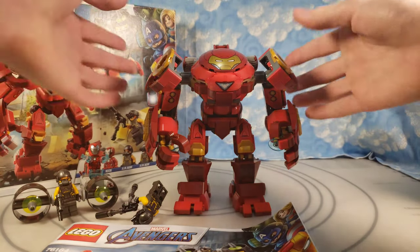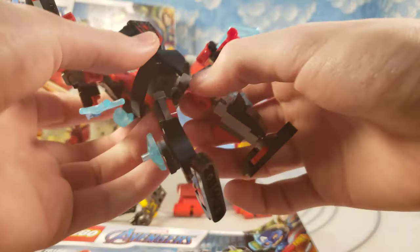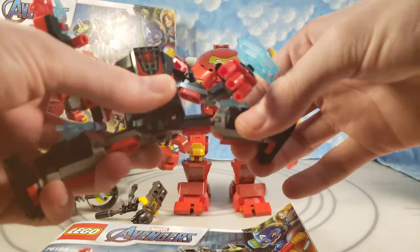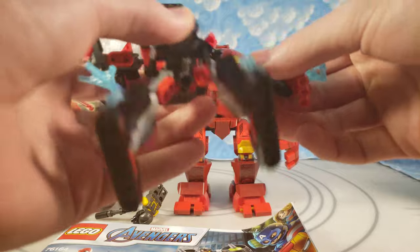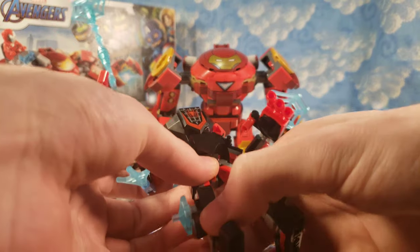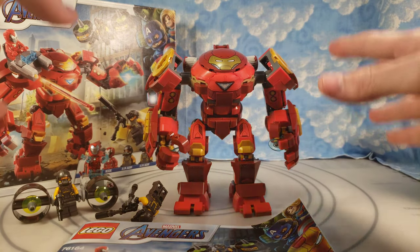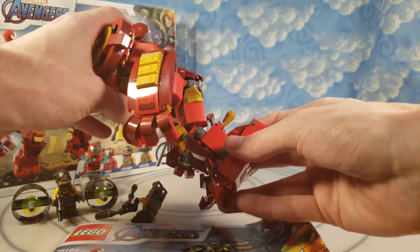This more expensive Hulkbuster mech has less articulation than the cheap Miles Morales mech. The Miles Morales mech has movable hips, movable outward kicks, a split hip, knee joints, ankle joints, elbows that move, wrists that move, and fingers that move — very articulated. Lego has gotten good with their mechs, even though they're giving them to characters that don't need them. But this Hulkbuster right here — it's big and bulky, but it does not have any knee articulation at all.